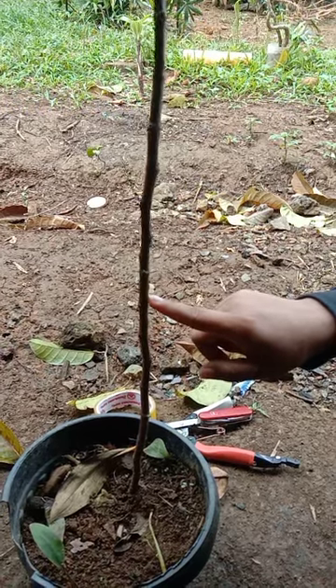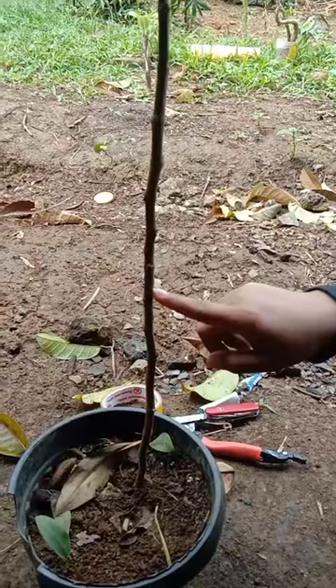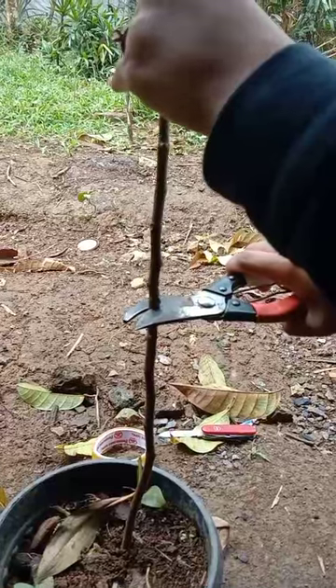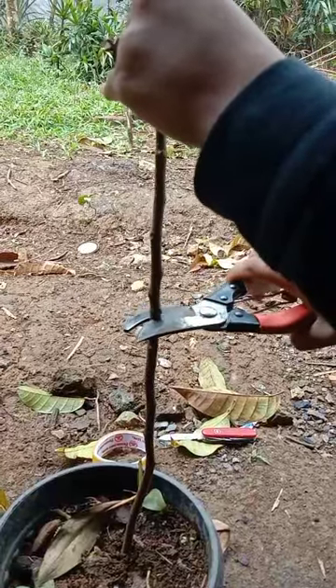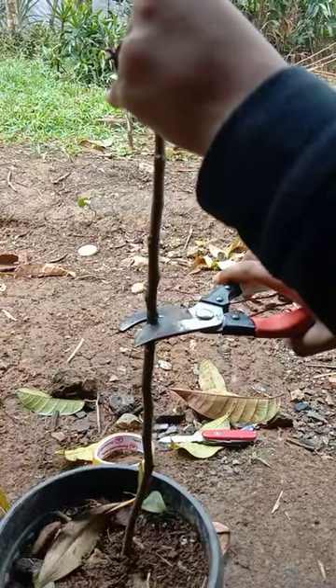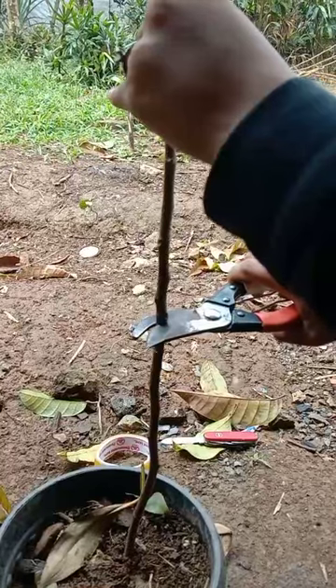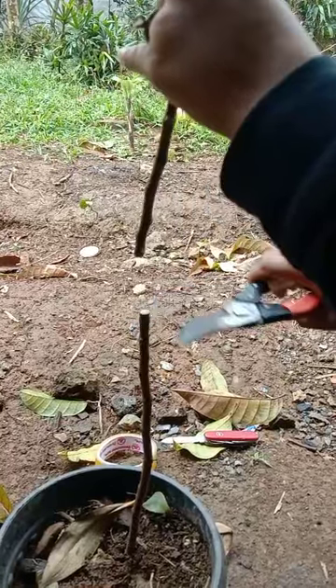First, identify the active growth part of the plant. This is mostly found in the center of the stem and as a clash of color green and brown. It is a mature part of the plant that is capable of this method. Use this part for the cyan and the rootstock.